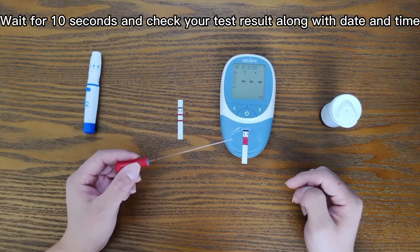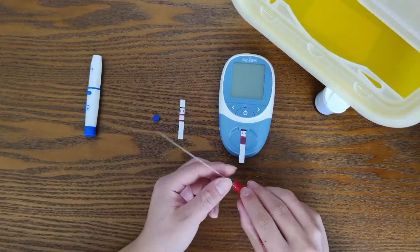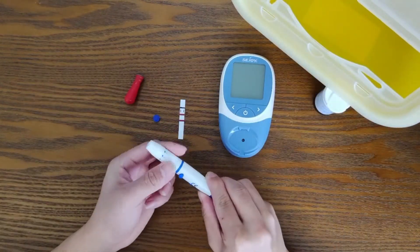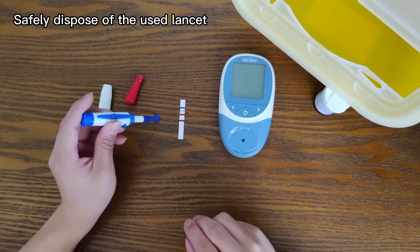Wait for 10 seconds and check your test result along with the date and time. Pull out the used strip and quickly dispose of it. Safely dispose of the used lancet.